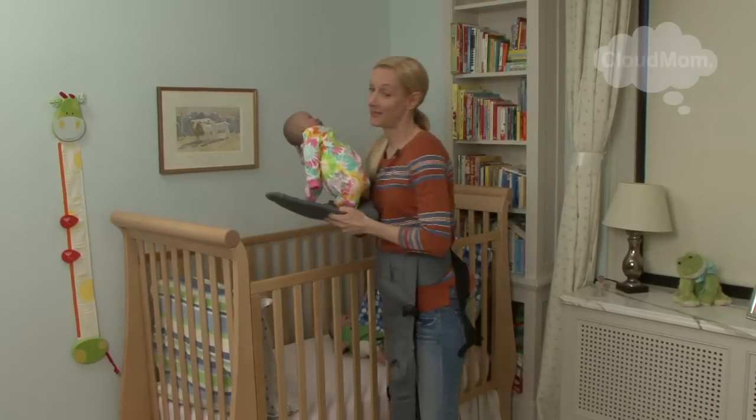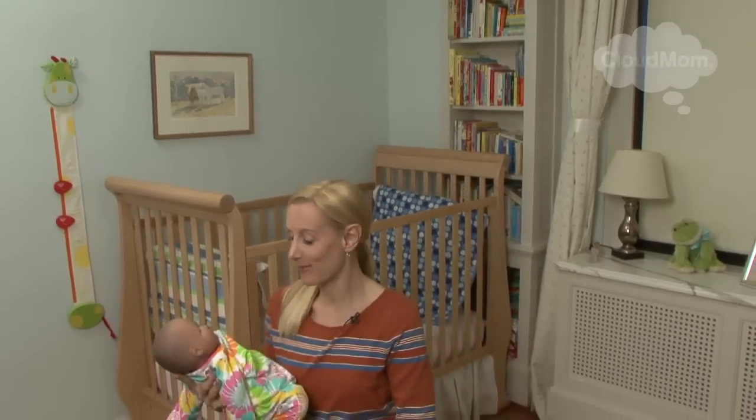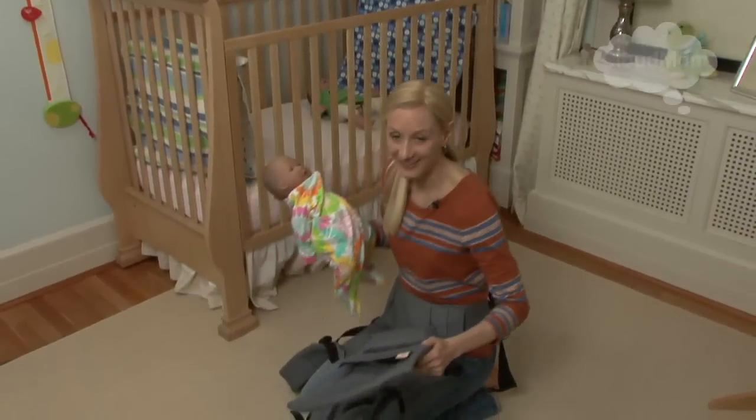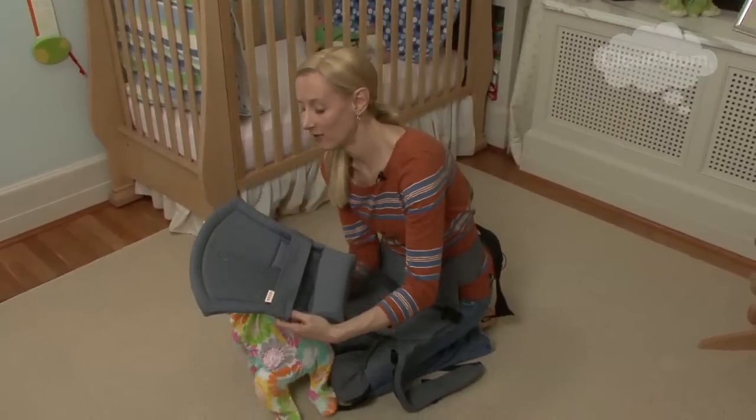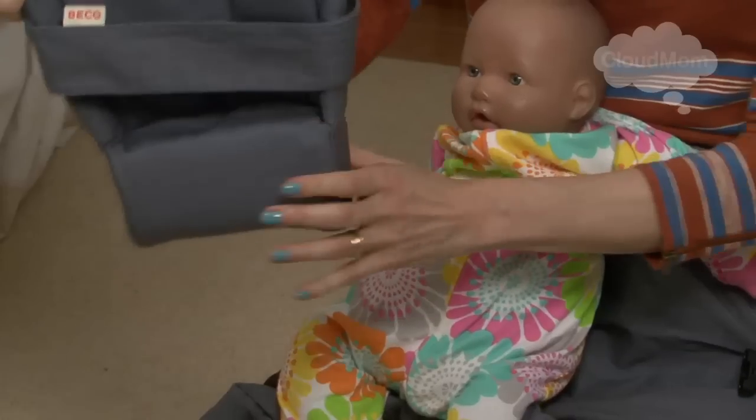I've been giving this baby different names as we've been filming. It's generally been men, so I'm going to turn to the women now and I'm going to call this baby Isabella. Here's the infant insert from the Beko Soleil. As you can tell, it's a really, really nice looking insert.